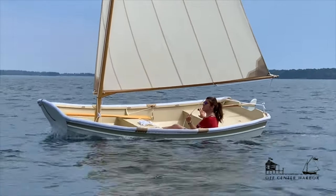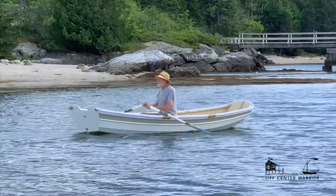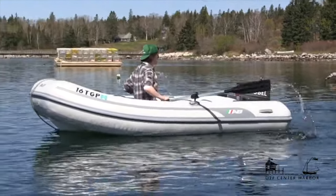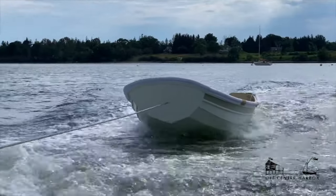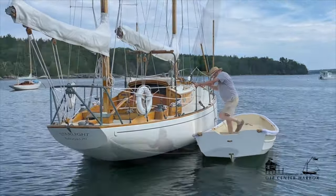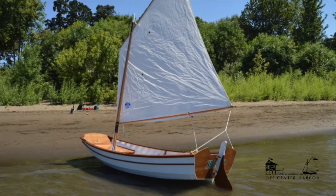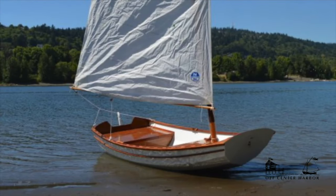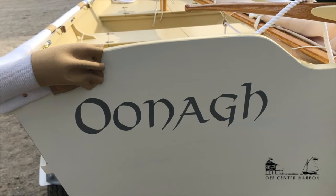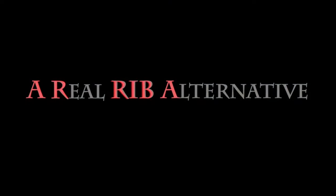No matter where we travel in the world, we hear the same consistent yearning for a well-designed dinghy that can realistically replace the ubiquitous but unrowable inflatable RIB. If she looked good, rode and towed well, and was extremely stable, that might be enough, we hear. But wouldn't it be nice if she sailed well too, they always add. When we first saw this new design from Doug Highland, we knew we had a winner. Doug's formal name for the design is Una, after a clever mythological giant who can hold her own in tough situations. But as a real RIB alternative, we've already given this head-turner the nickname Arriba.